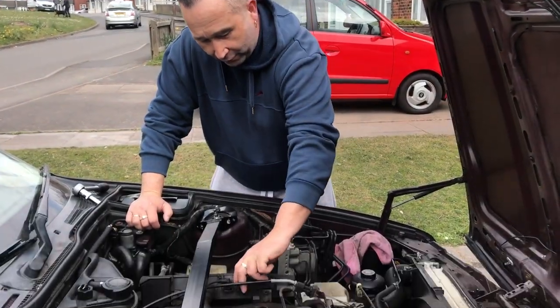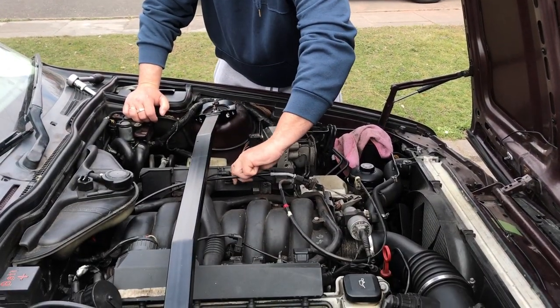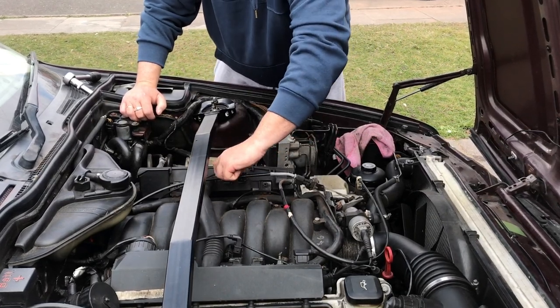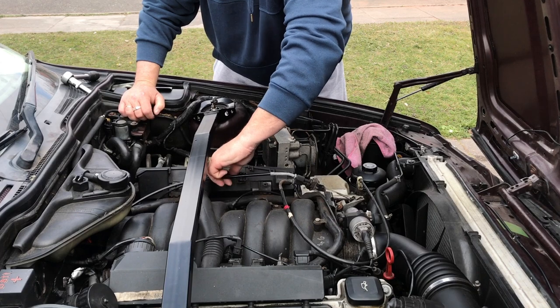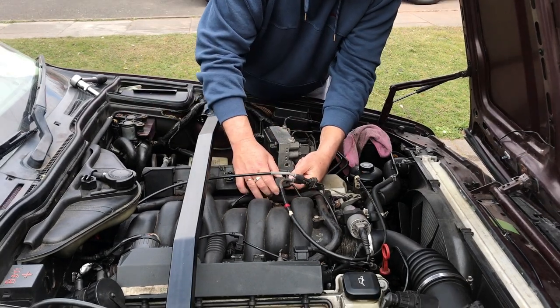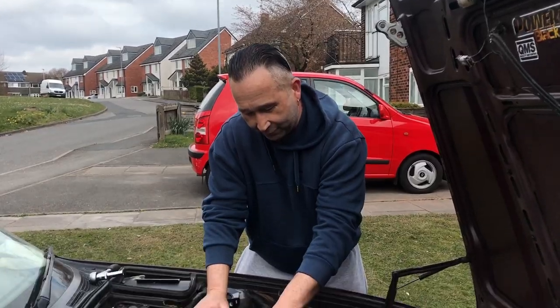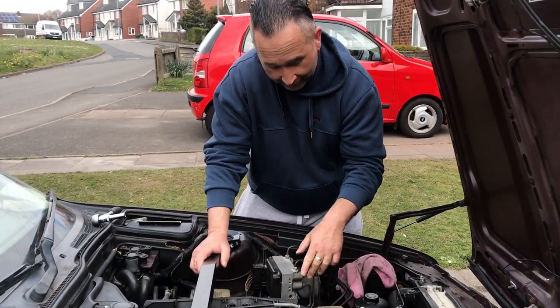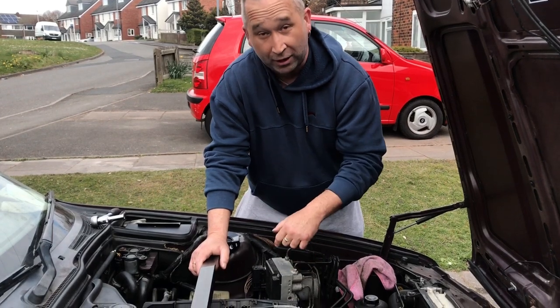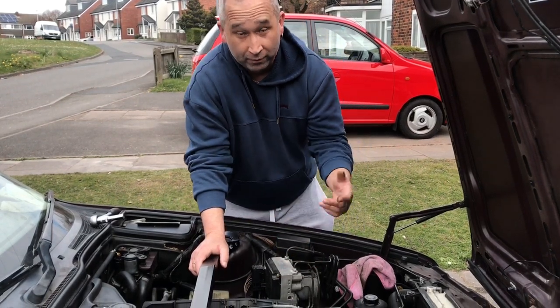As you've probably seen in the previous video, the inlet manifold is a bit broken. First of all, we're going to disconnect the wiring — they just push into the clip to the side and will come out like so. That's done and disconnected. We'll then disconnect the coil packs because we don't want to put any pressure on the wiring.